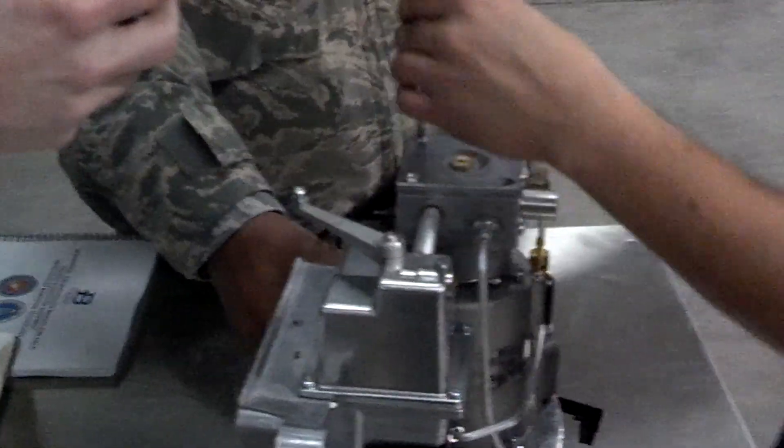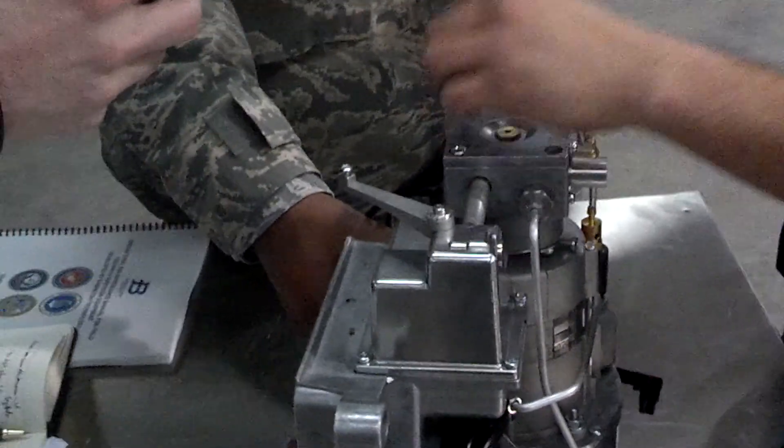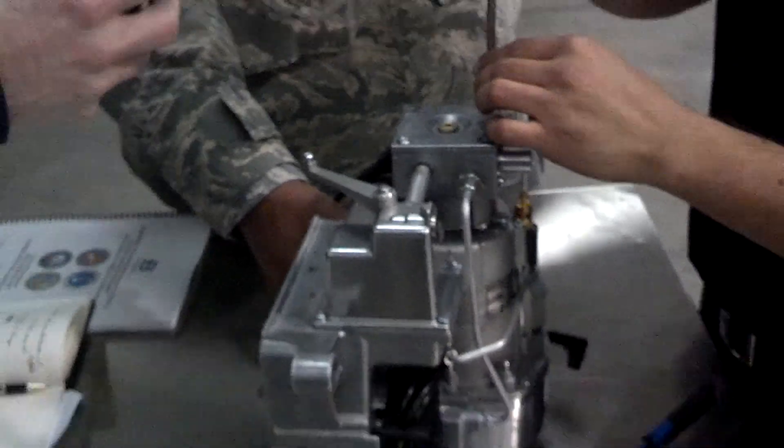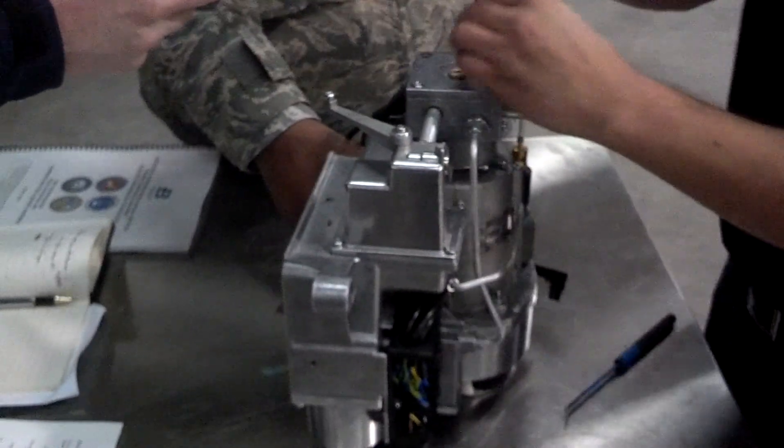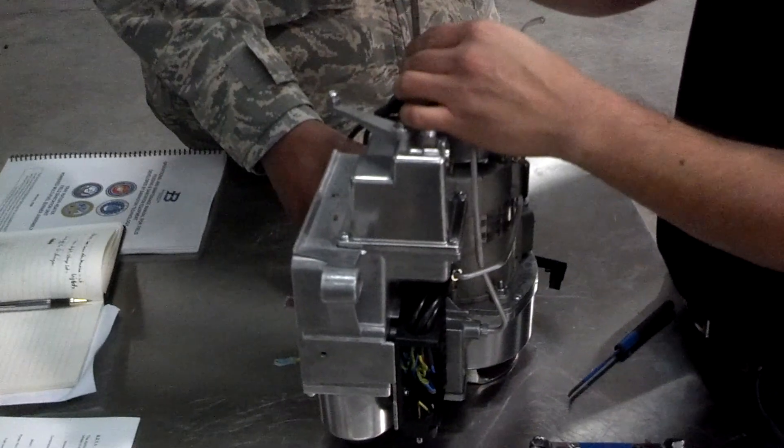My guys have got them on there tight. Some of these young guys, they don't know their own strength. They're just hand tightening them, but we have a tool that sets the torque on it.